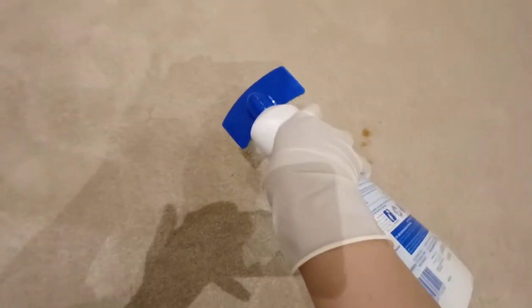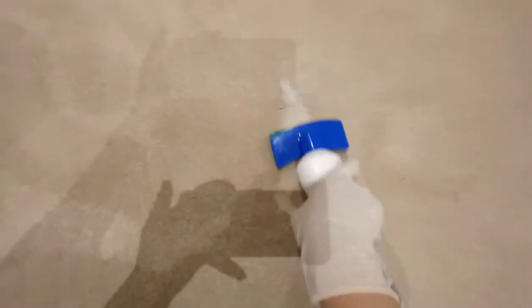You just need to brush it well so that the stain is completely removed. There are many stained areas here, not just this one. I'll show you where the other spots are. I can really say this product is excellent.